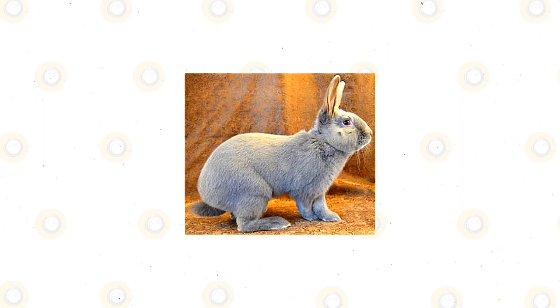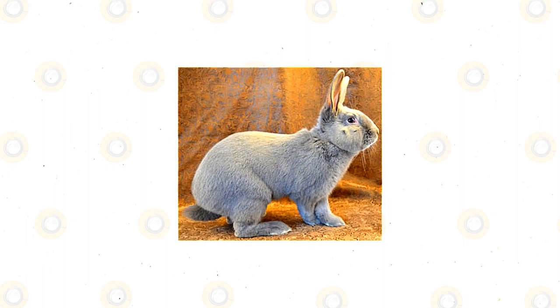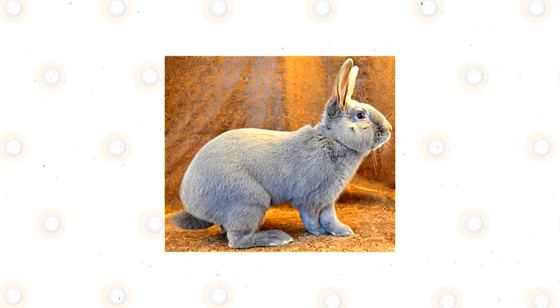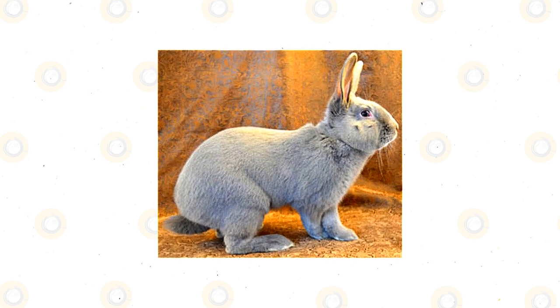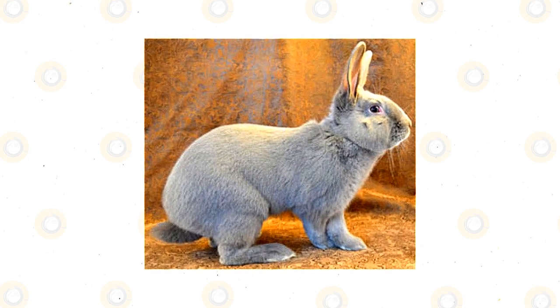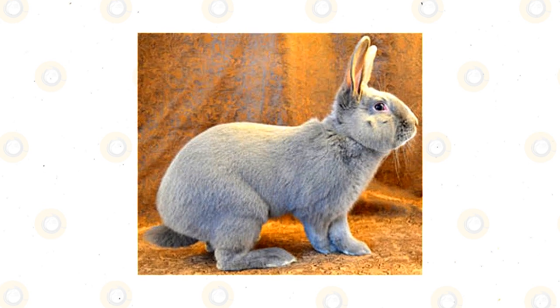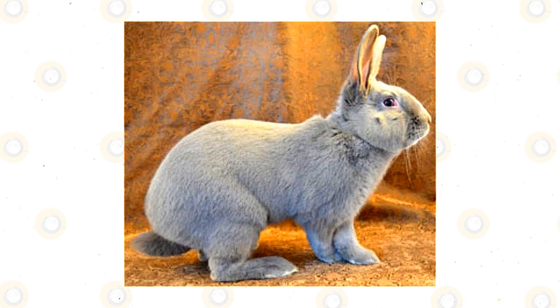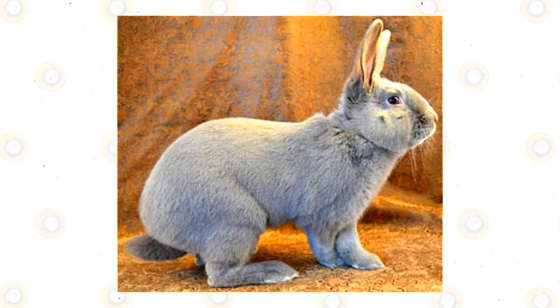The pelage of the Lilac Rabbit is about 1 inch long and is very pleasantly soft to the touch. A lilac has only one standard color, which is lilac, for which it got its name. Fascinatingly, when you see the lilacs in a well-lit room, its color may appear as light gray, but when you see it with natural light, it seems to appear like a beautiful lavender hue. It also has a different shade ranging from purple-blue to light gray.